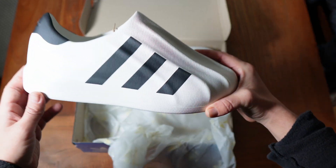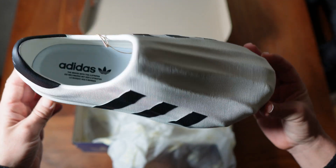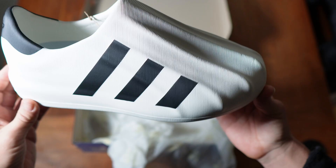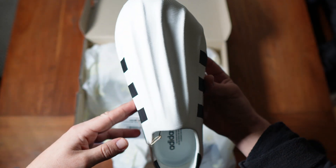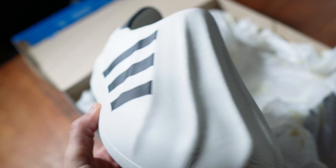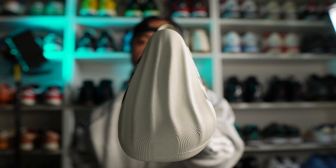And so here they are, the Adifoam Superstars. The first reaction you get when you take these out of the box is just how chunky they are. There isn't that much flex in them. I kind of thought they might be a little bit more flexible and have a little bit more bounce, but they're actually quite firm. They take their inspiration from arguably one of the foundational sneakers to all of sneaker culture, the Adidas Superstar. And what I really like is down the nose, or down the facade of the shoe, you have the hallmarks of the shell toe design.